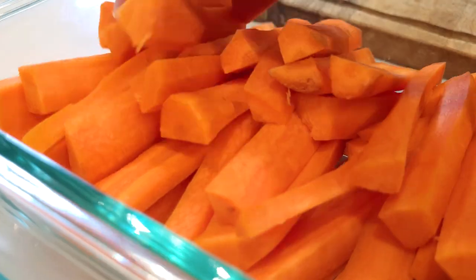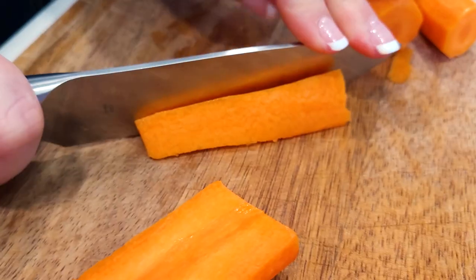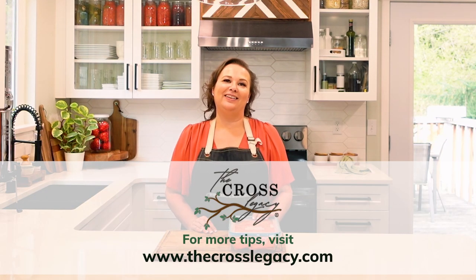Most of the time I store carrots in Pyrex Snapware containers that have a plastic lid — no paper towel is needed. I just put them right in the refrigerator and they're great to grab for snacks. Mike loves eating carrot sticks with ranch as a snack all the time. I keep them in stick form and can chop them smaller if needed. I also store them in glass mason jars, but the Pyrex Snapware is how I mostly store them. Make sure to check out our other videos on storing other salad basket items, and like, subscribe, and share. Visit our blog at thecrosslegacy.com.